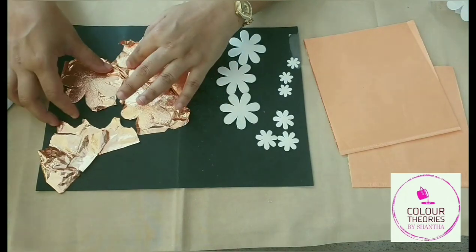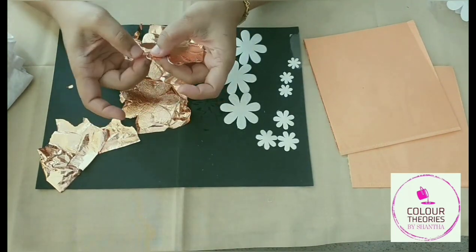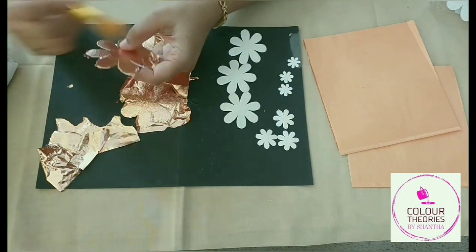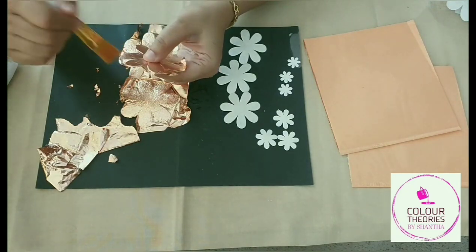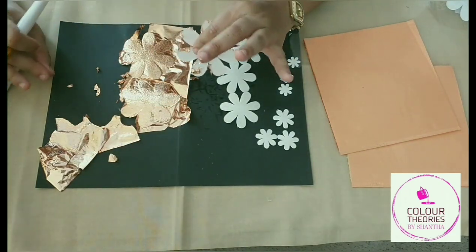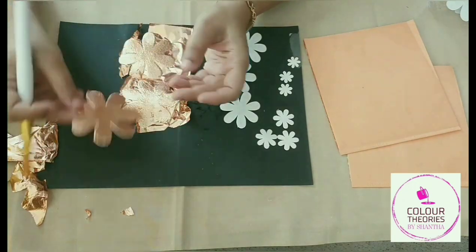Once you take off all the excess leaf, what you do is take a dry flat brush and gently brush off all the excess leaves so that you get nice smooth edges and a very good finish. I have a couple of flowers here which I will clean up.